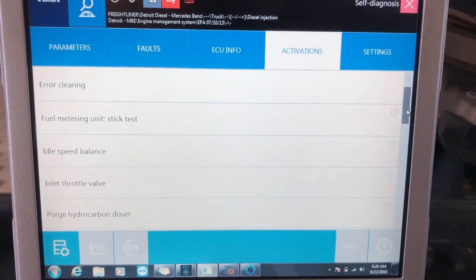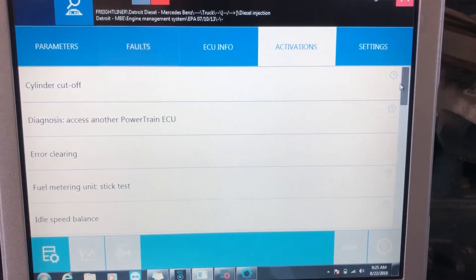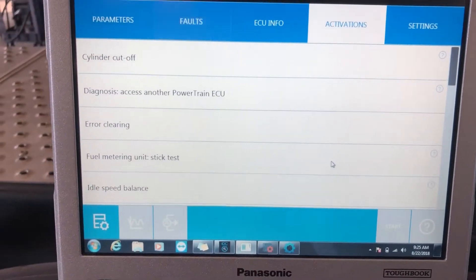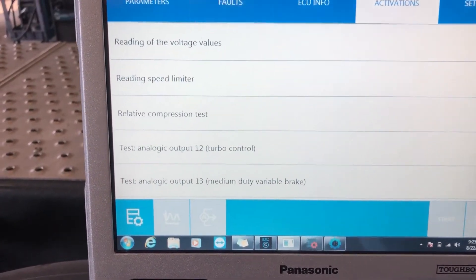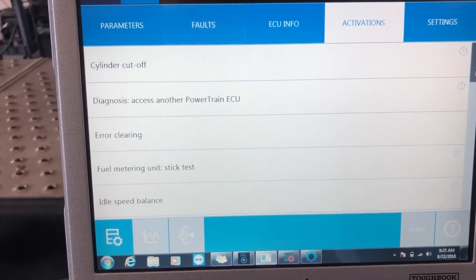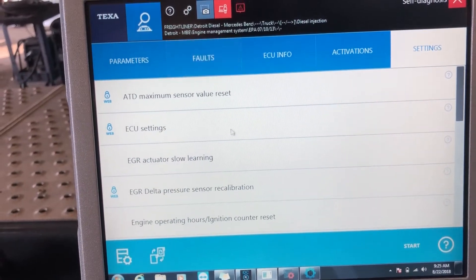First of all, what can you really do on a Detroit diesel engine? What commands can you run with Texa versus a competitor or another product line? That's all buried in activations and settings. In activations, you'll see I have all kinds of commands I can run here — compression tests, testing output of different issues and wires, cylinder cutout tasks.